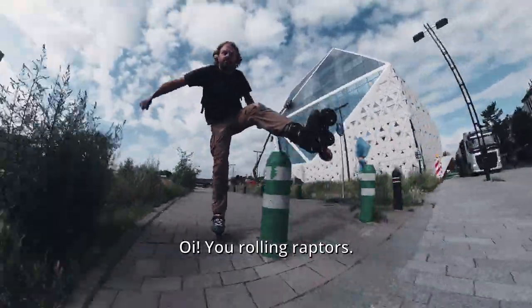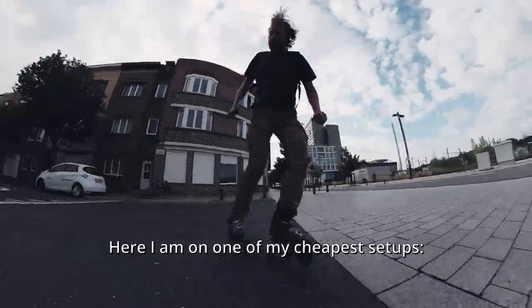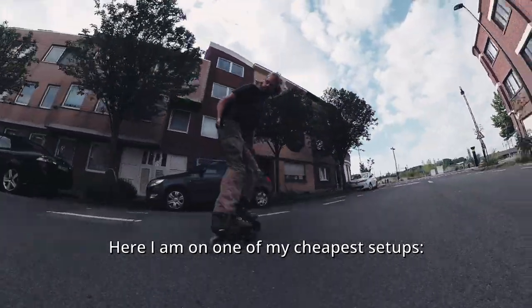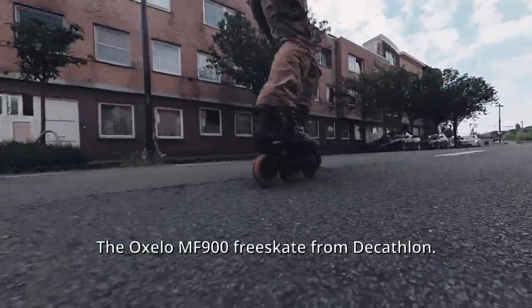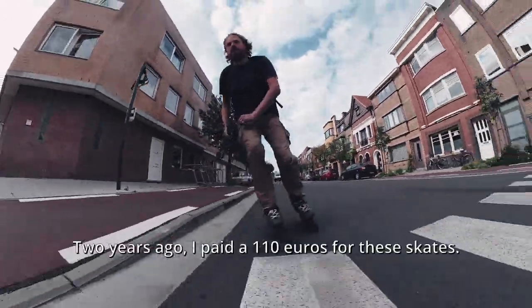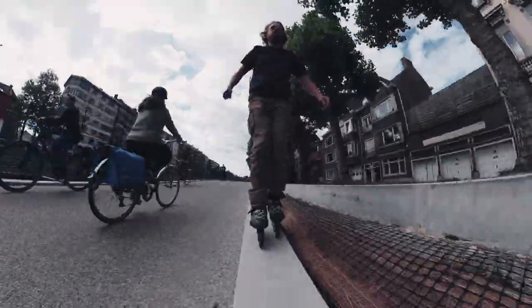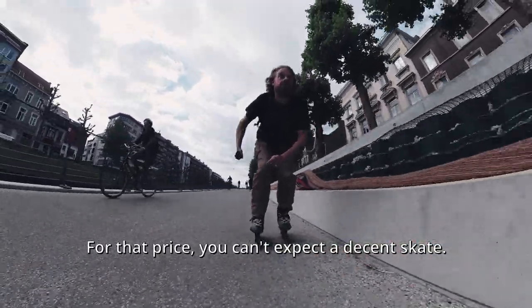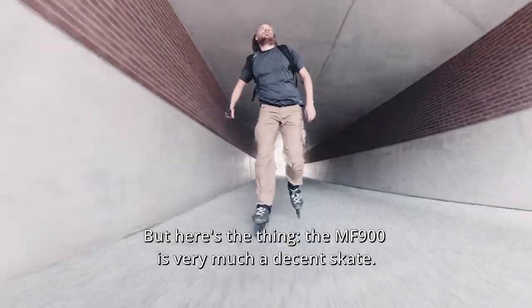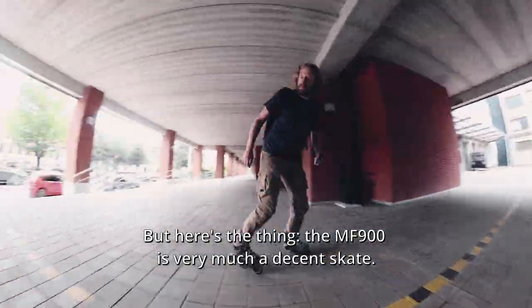Here I am on one of my cheapest setups — the Oxelo MF 900 free skate from Decathlon. Two years ago I paid 110 euros for these skates. For that price you can't expect a decent skate, but here's the thing: the MF 900 is very much a decent skate.